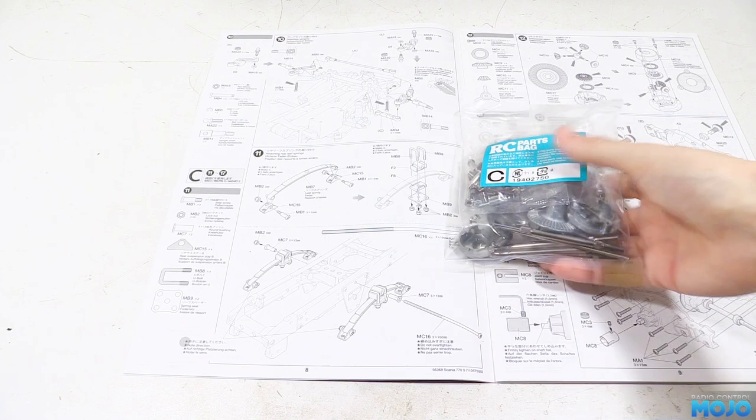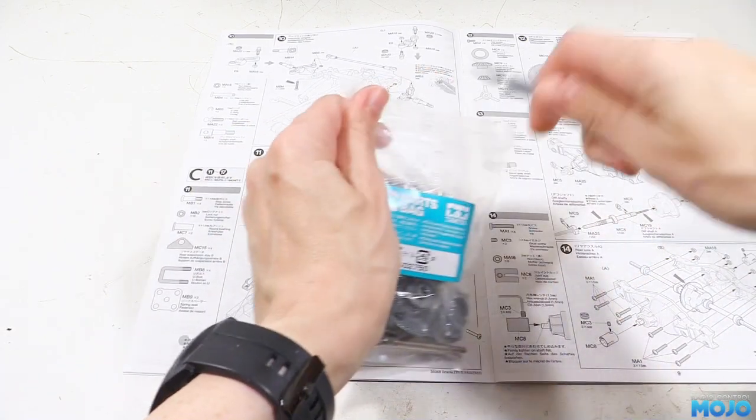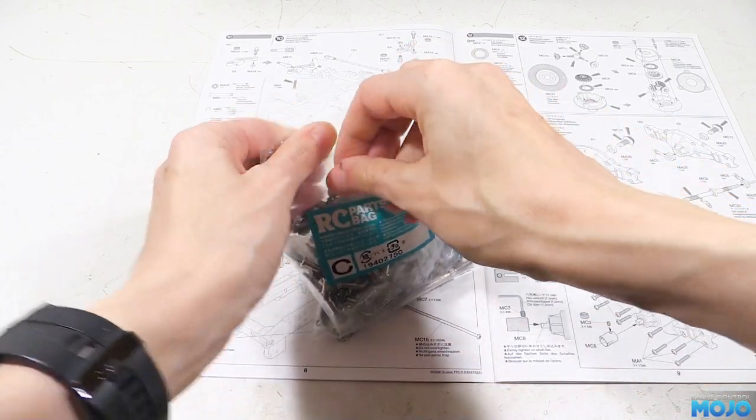Welcome to RC Mojo. This week we're building the rear axles for the Tamiya Scania 770S. They're nice and straightforward, but there's a couple of little gotchas that might catch you out along the way.